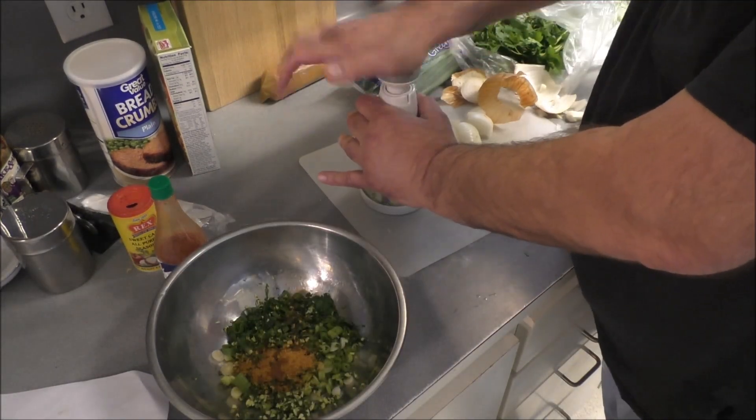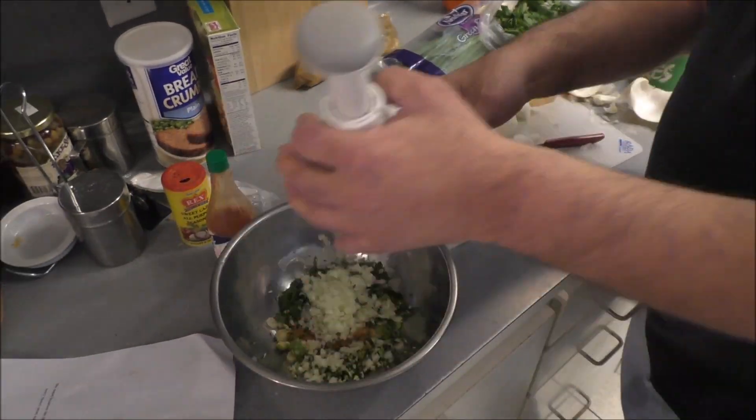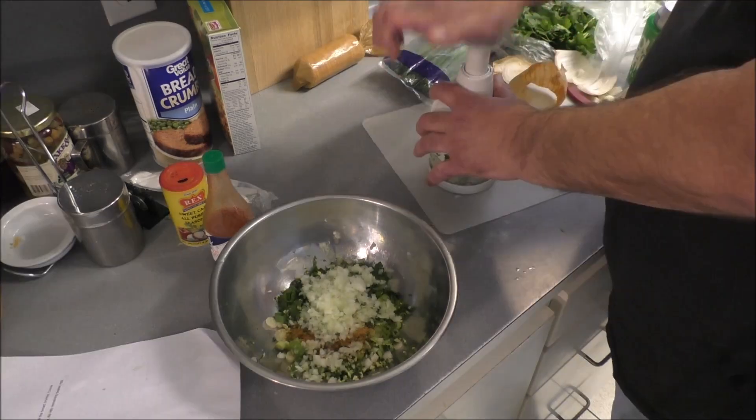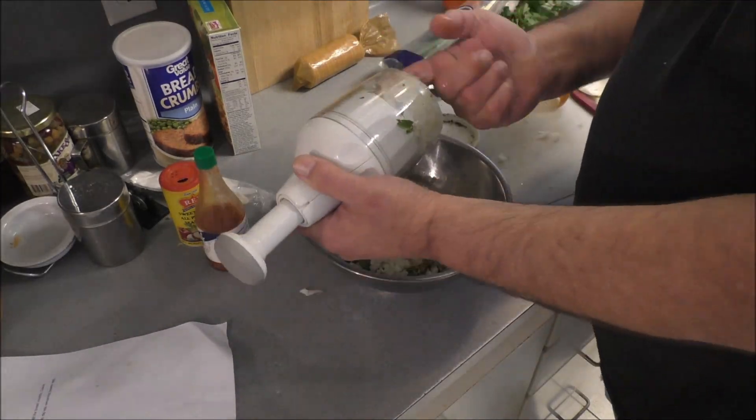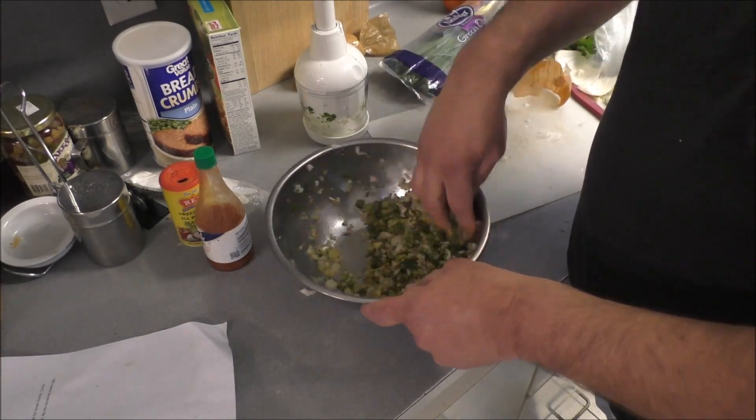It's gonna take two batches in that small whopper chopper, so we'll put the second batch in and go on. There's your second batch — one good-size onion. Mix it all up good.